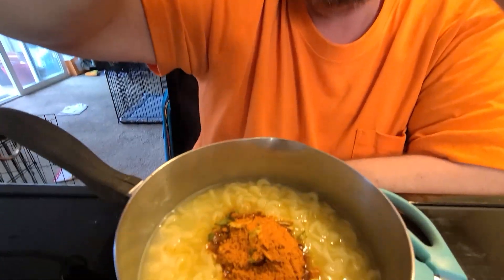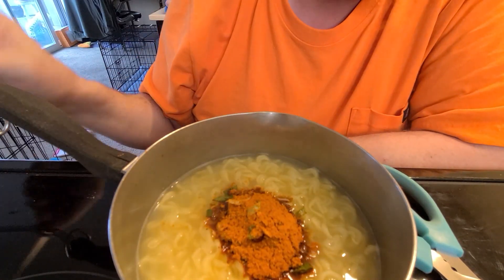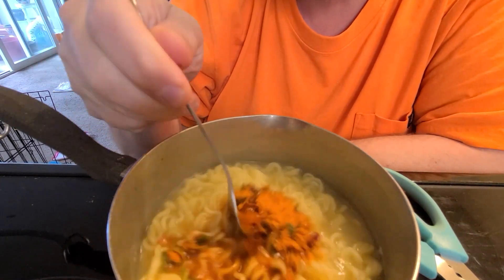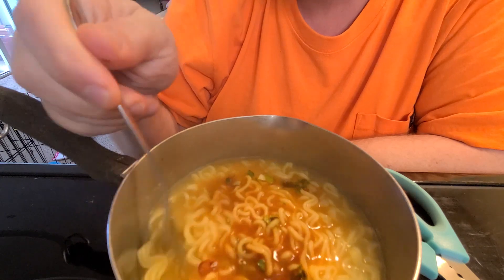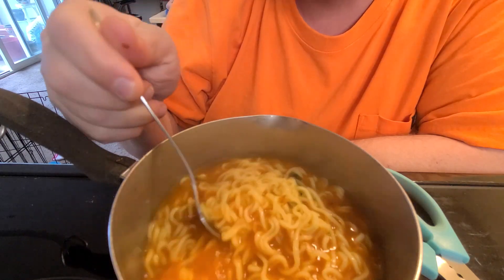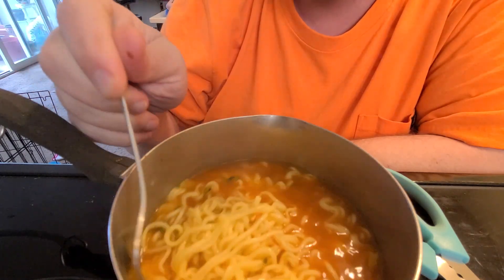I'll let you take a look at this — I'll do the stirring for an ASMR experience. Good. Sun's being good. Look at all that — there's kimchi in there too. Stirring, stirring, stirring the kimchi.